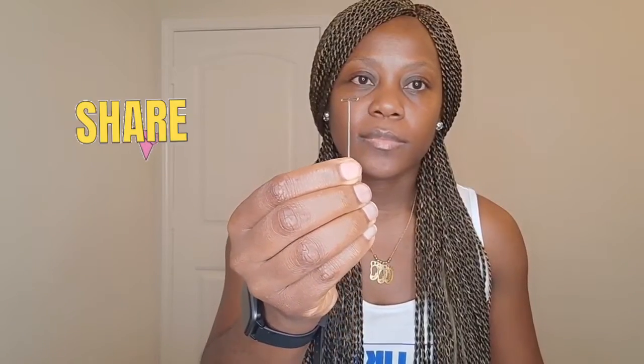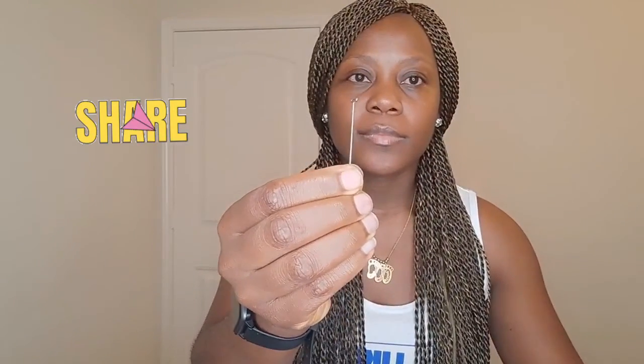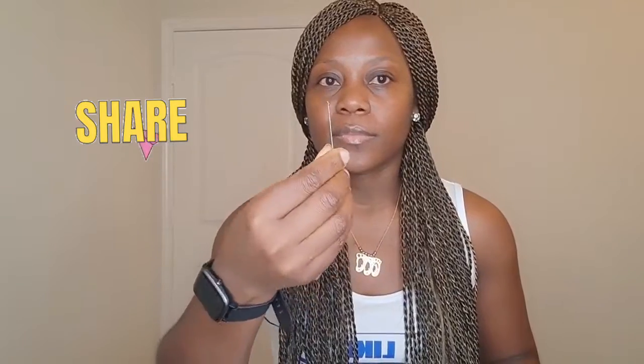You need pins to secure the cap to the wig block. In my hand I have the T-pin. You can also use the quilting pins, which are safer for beginners. Sometimes when you order the block head, the T-pins are part of the package, so look at your options closely so you don't have to buy them separately.